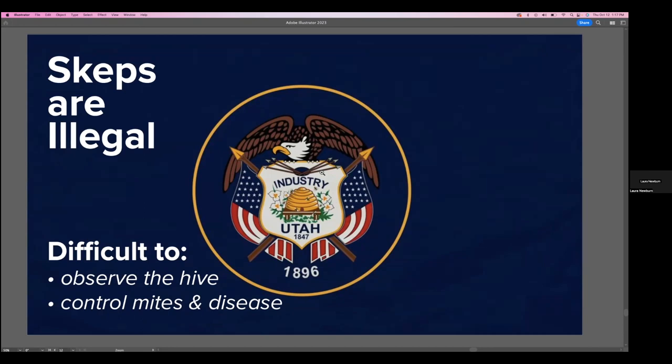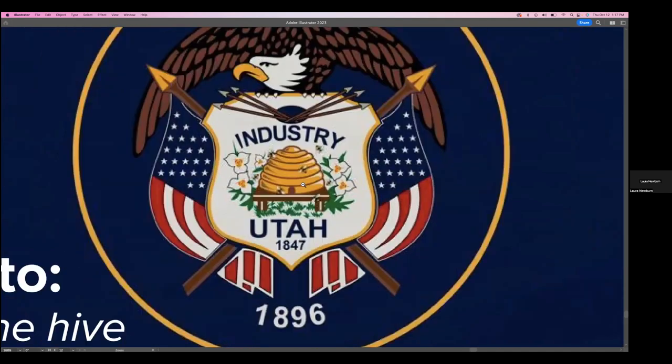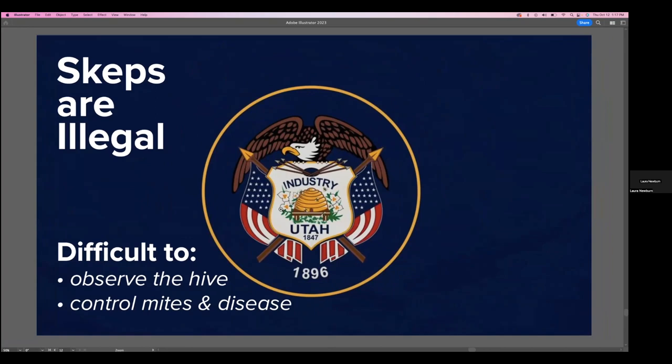I am based out of the state of Utah, USA, and the flag itself has a skep hive on it. It's actually technically illegal in our state, which I find kind of funny. They just redesigned our flag and they continue to include the skep hive. From a historical perspective that's fine and it has symbolic meaning, but the skep in and of itself is not healthy for rearing out a good population of honeybee hives.